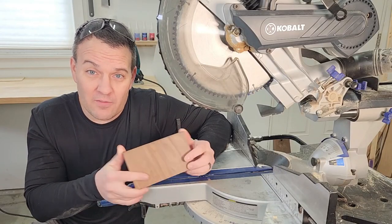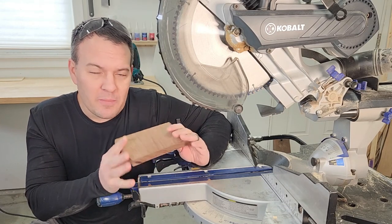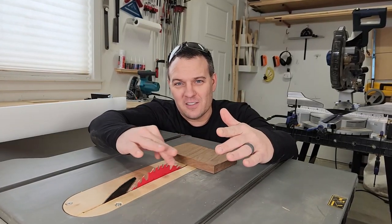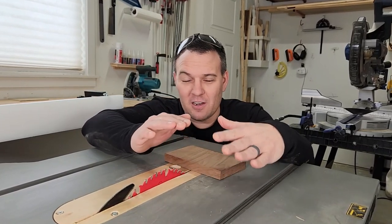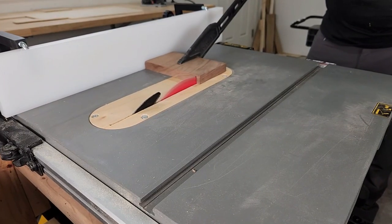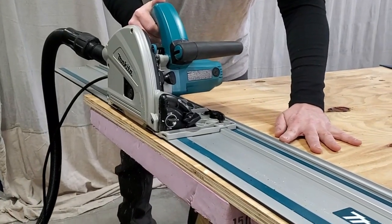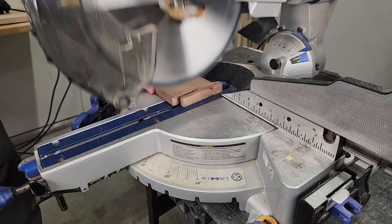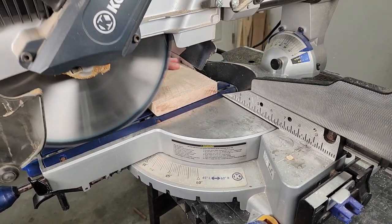Also pay attention to which side of the board you're cutting. If you have a good side that's going to be visible on your final project, be sure to load your workpiece into the saw on the correct side. On a table saw, the blade spins downward into the top surface leaving a nice finish, but it exits the bottom surface potentially tearing it out. So on a table saw keep the good side up; on a circular saw put the good side down. A sliding miter saw is a little more complicated — if you're doing just a plunge cut keep the good side up, but when cutting a wider board, slide the blade away from you and keep the good side down.